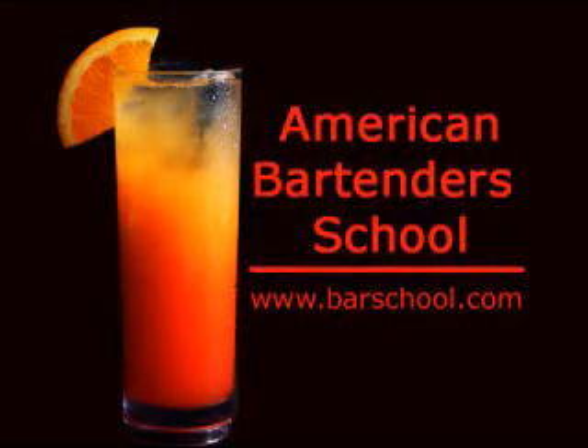Enjoy it. More video bartending lessons are at our website, barschool.com.